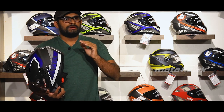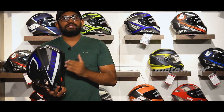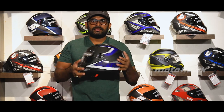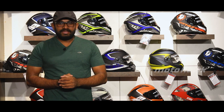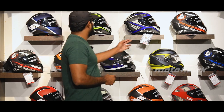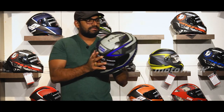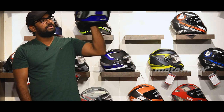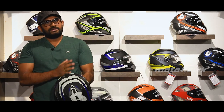It has all the features of a dual visor — main visor, removable cushions, and hypoallergenic material. The certification is ISI Certified, which is the Indian certification standard.